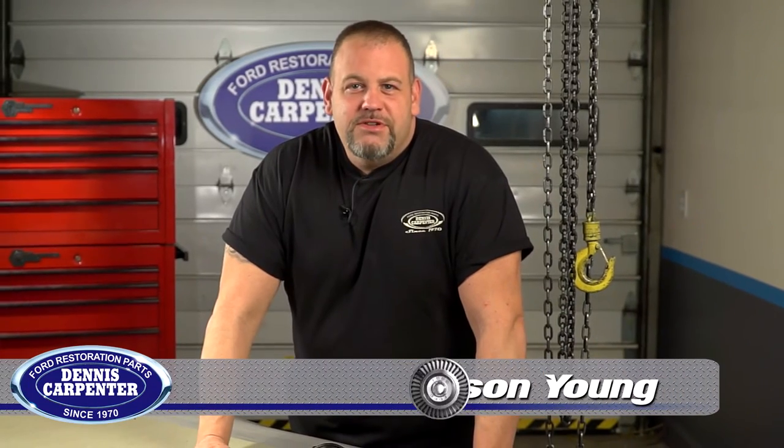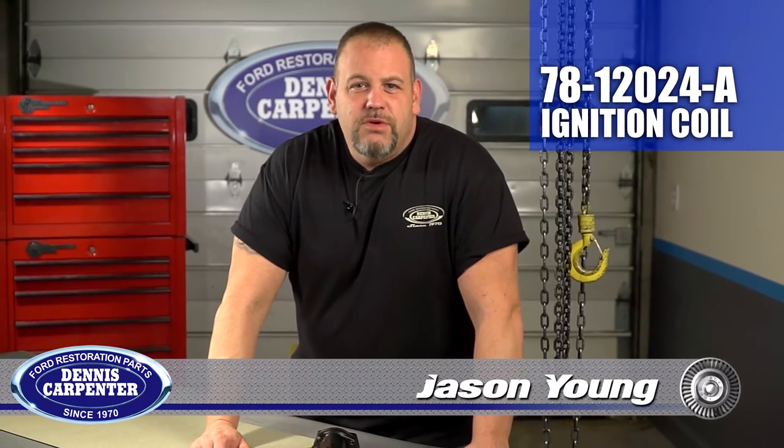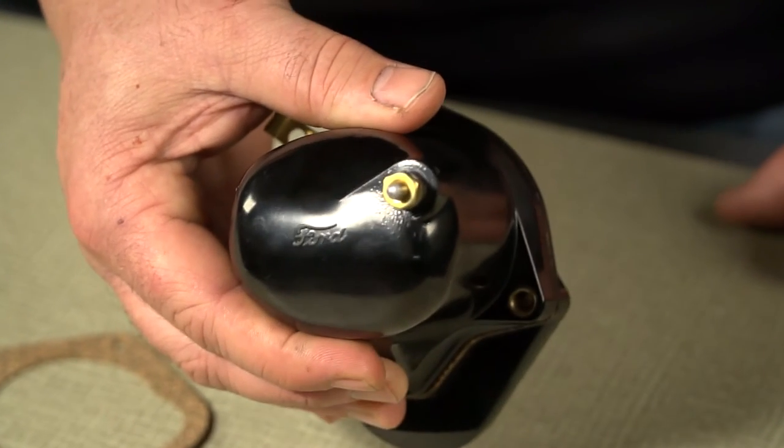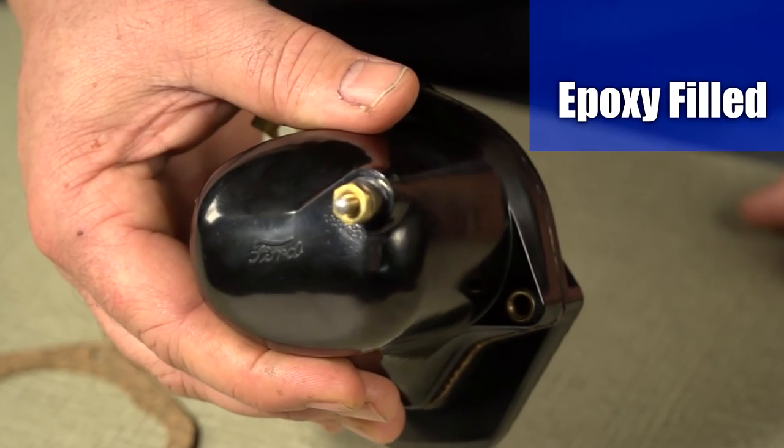Hey everybody, it's Jason from Dennis Carpenters. Today I want to show you our 78-12024-A ignition coils. These coils fit 37 through 41 flathead V8s, and Dennis Carpenters improved the reliability of these coils by filling them with modern epoxies.